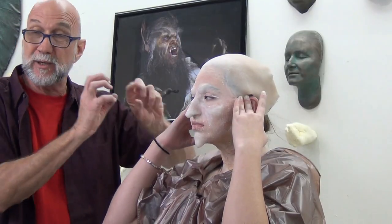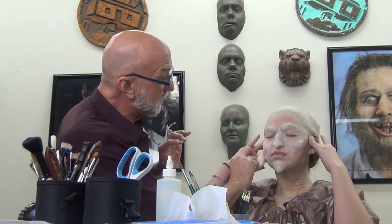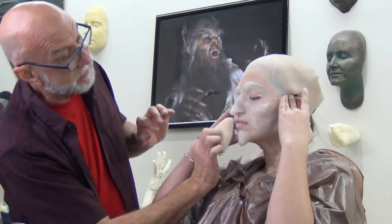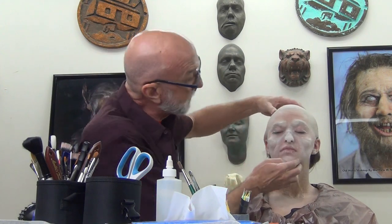I was drying it as I was stippling it because I wanted a little bit of texture on those areas. You have to be very careful with that — you don't want to pull up the layer that you've already stippled onto the skin. It's just a matter of knowing how the product works to see what you can get out of it. As you can see, it's got a little bit of texture on this area and this area right here. That's it for stretch and stipple — the next step is to color the whole thing.